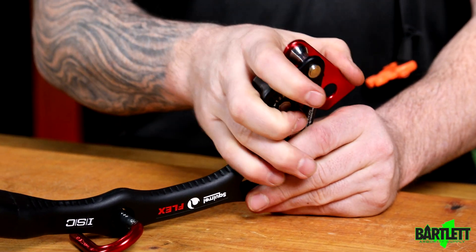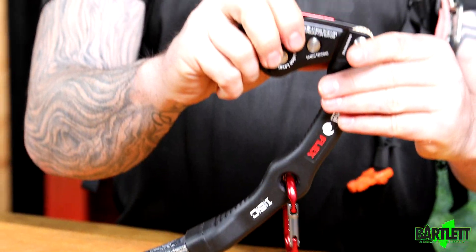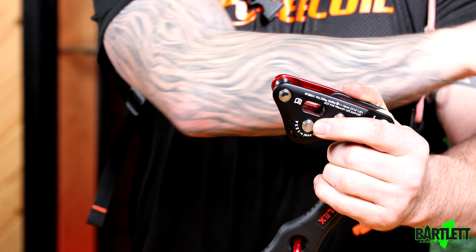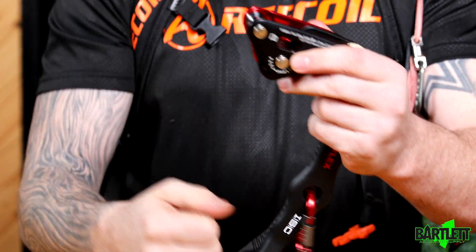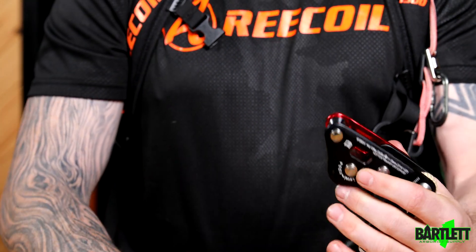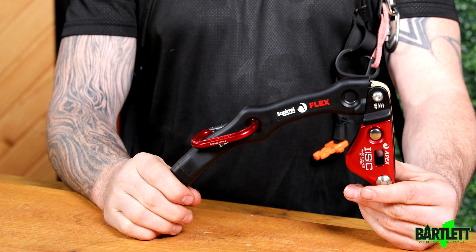The biggest gain I see here addresses a common problem — prior to going out onto a limb walk I might have to collapse the head to transition out onto a branch. With this I can adjust the friction and then just work my hitch underneath, which is the proper way to do this. I do feel like that fixes an issue there.